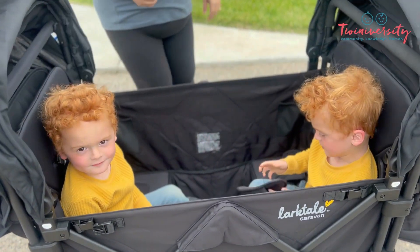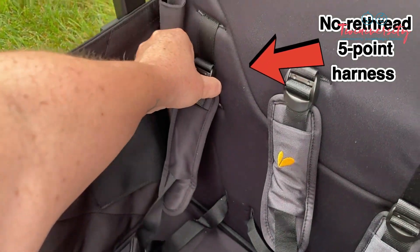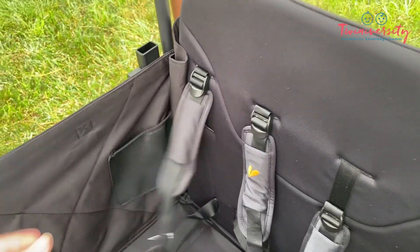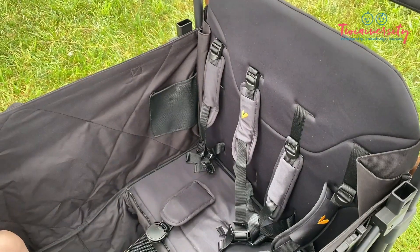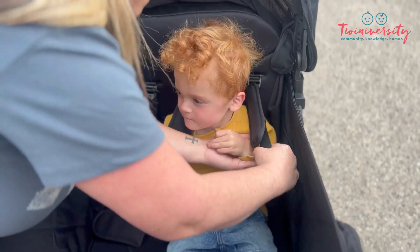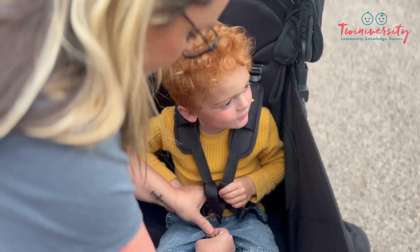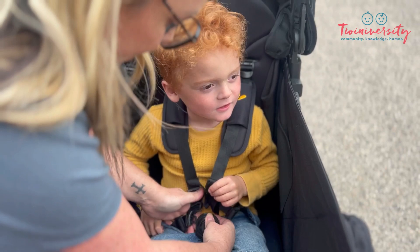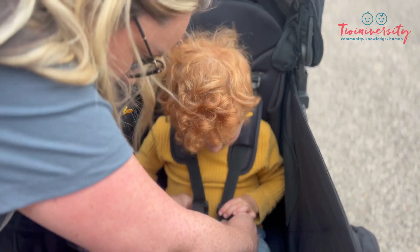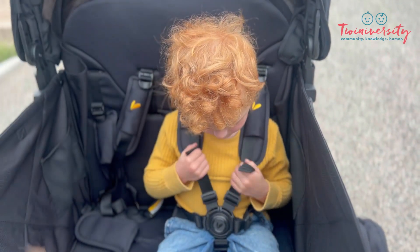We have to talk about these straps. This is a no-rethread five-point harness — so that your kiddos don't have to be irritated by the belt buckle sitting weirdly. So even if you are changing out the kiddos throughout the day — so you have your duo and two friends — it can always fit them correctly, and it's so simple to snap. Larktail really pays attention to this. Honestly, go through their other products as well — they have some of the best harnesses in the industry, in my opinion.